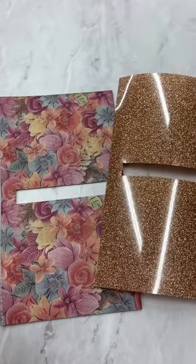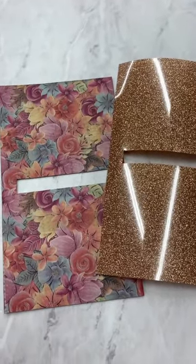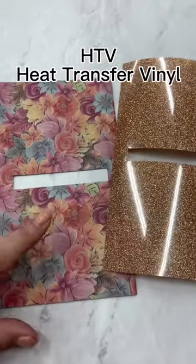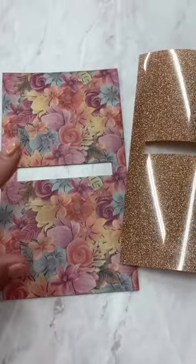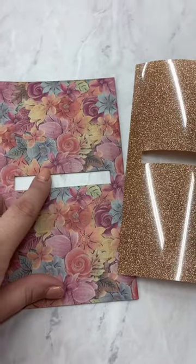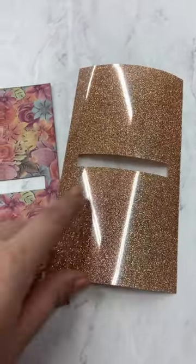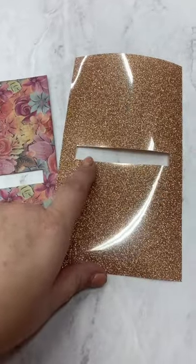We've been talking a lot lately on the channel about HTV or heat transfer vinyl, so I'm going to put a piece of that on the back of this. This is a Sydney wallet, so this is where the zipper will go. I just cut my heat transfer vinyl the exact same size and cut out the center for the zipper.